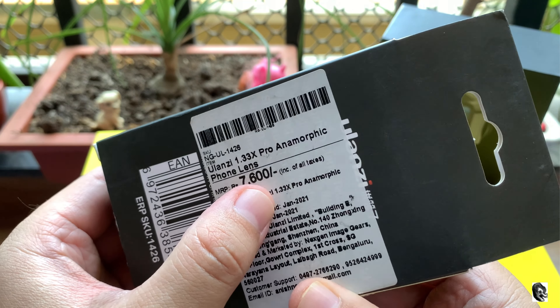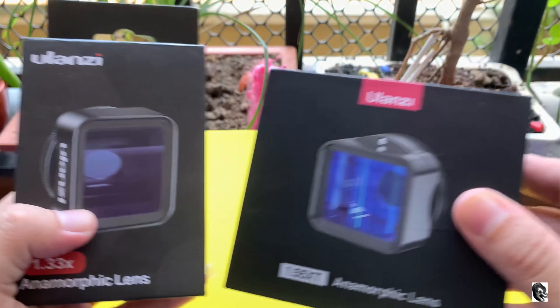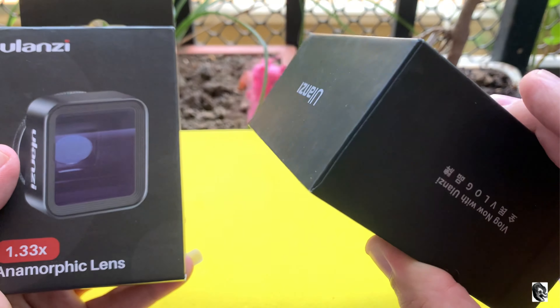They have mentioned the tagline, and on the back side you will find the MRP. The MRP of this lens is 7600 Indian rupees. You will also find some other manufacturing details.